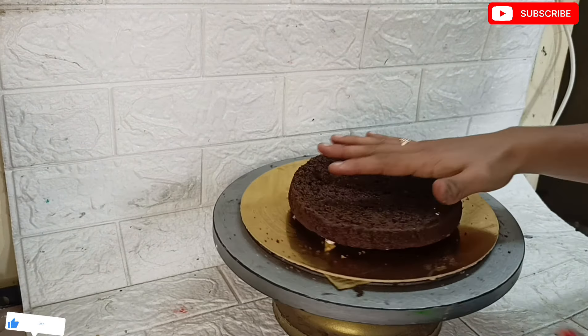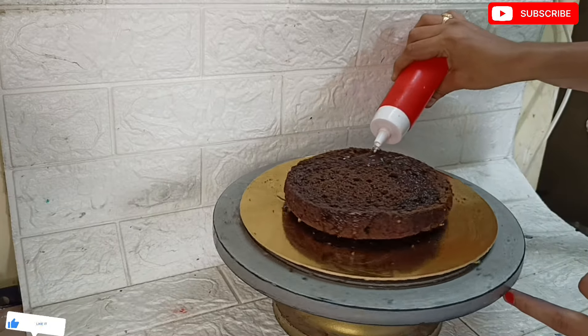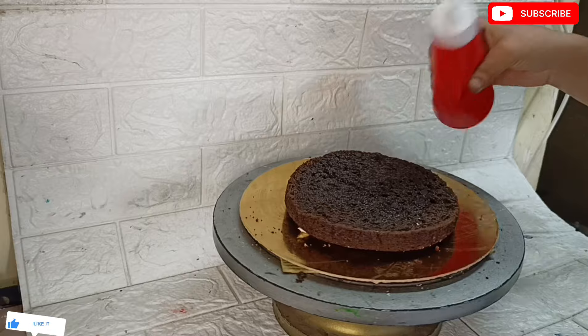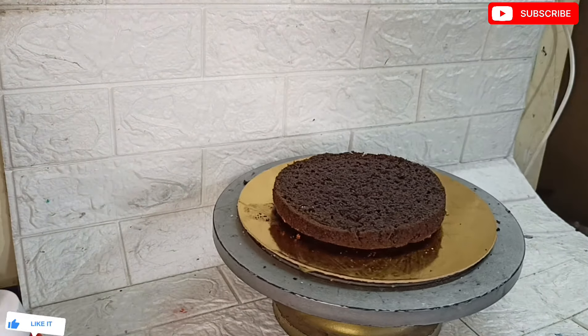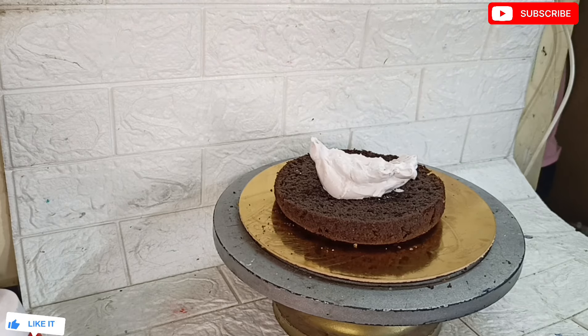We upload baking classes and cover how to start a baking business on our channel. If you want to learn with us, subscribe to our channel. If you are already subscribed, click on the bell icon so you don't miss any videos.